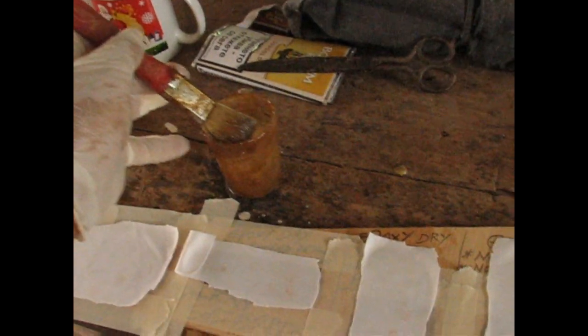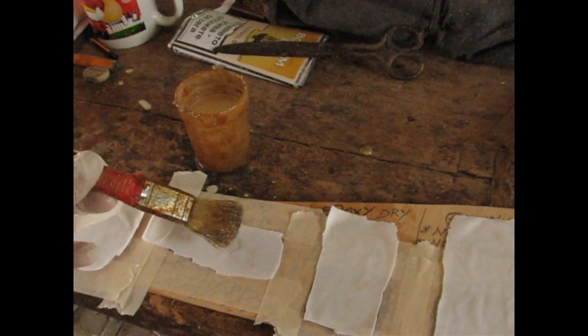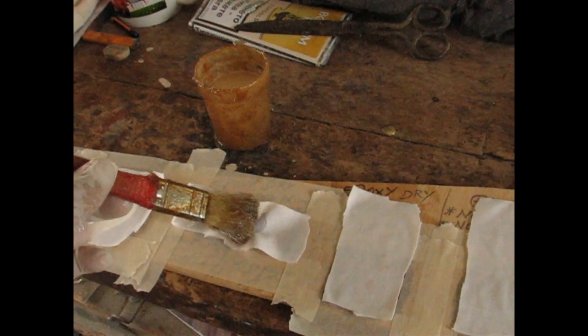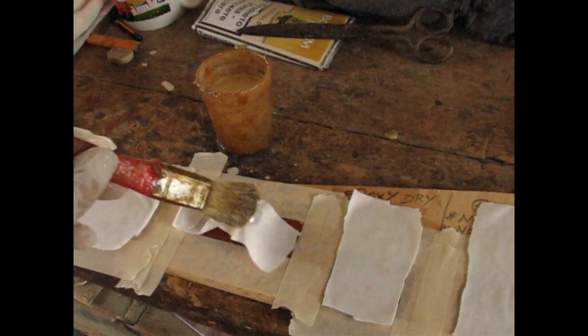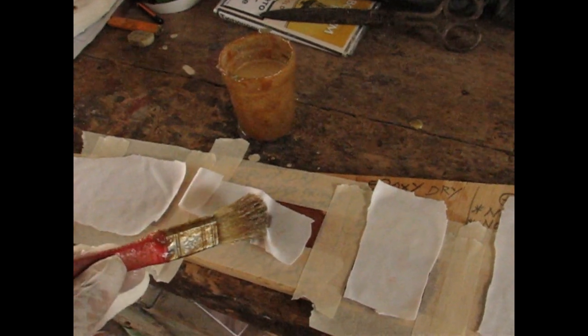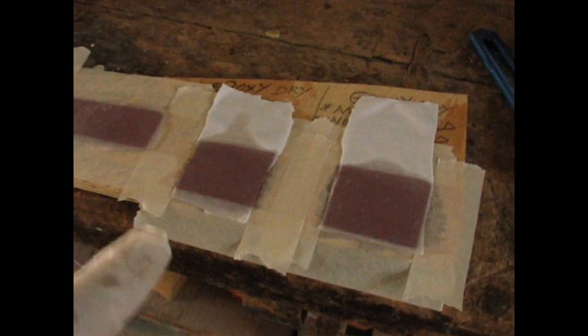I've got fresh epoxy in the pot. I'll wet out the legs with it. It's a bit awkward holding the camera, but I've got epoxy on all the legs. Tomorrow when everything is dry we'll pull them all off and see the differences between all four tests.